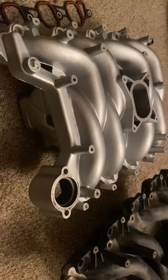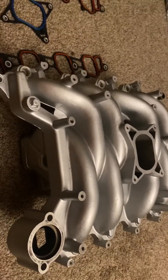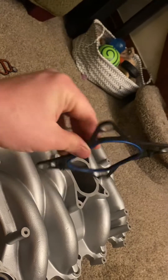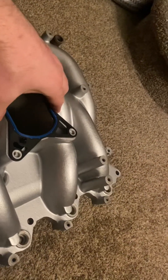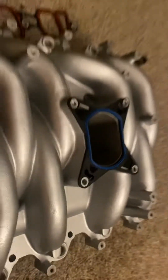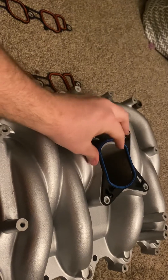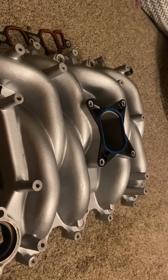This is almost a direct bolt-in compared to stock, but since it's out of production you'll have to figure a few things out — not all stock hardware will work. One thing you'll need to figure out is a gasket. I got a Fel-Pro plenum gasket for a 2000 Crown Vic, and — would you look at that — it's a perfect fit on this intake. So your gasket is figured out, though you will have to trim the tabs out of it. The gasket from a 2000 Crown Vic plenum will work.